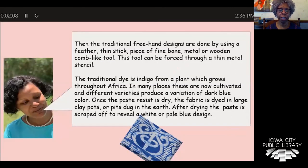Then they traditionally freehand draw the designs using a feather, or a thin stick, or a piece of fine foam, sometimes a metal or wooden comb-like tool. The traditional dye is usually indigo from a plant which grows throughout Africa. In many places, these are now cultivated in different varieties and produce a variation of dark blue color.